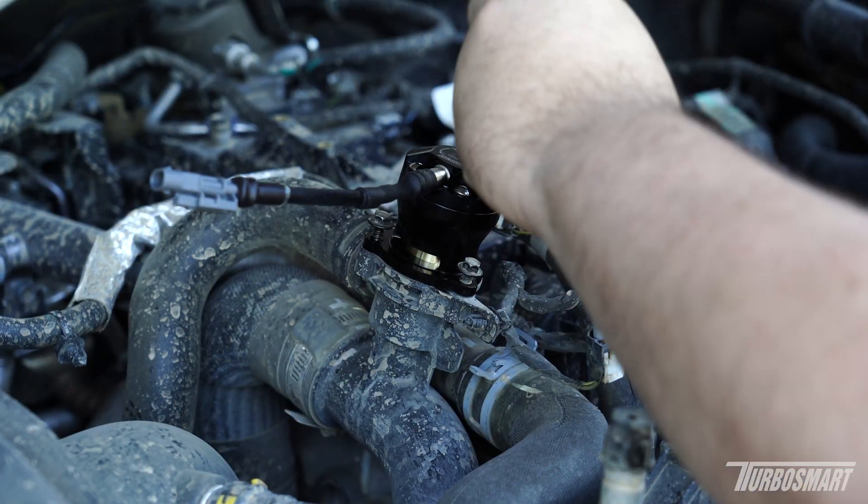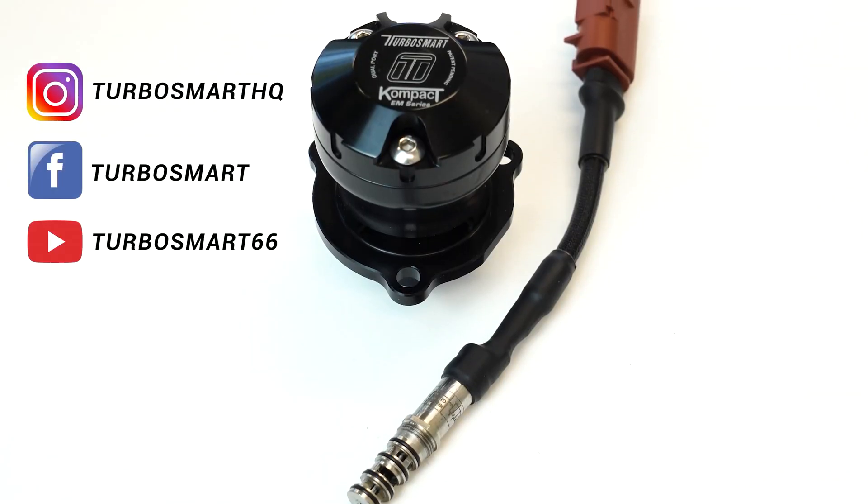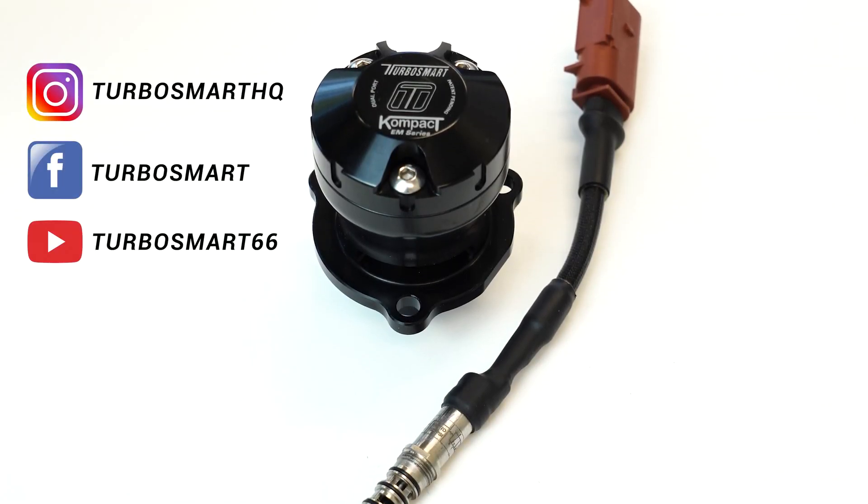Once you have the solenoid replaced, you can go and reinstall it on the vehicle. For future tech tips, make sure to follow us on social media to see how we are keeping boost control.